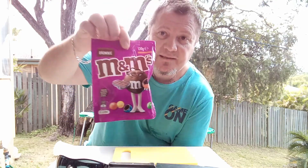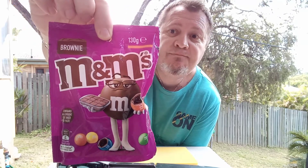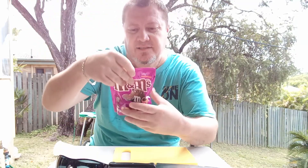This one I purchased for $3.50 from Coles. There's the packet, a bit of a close-up. I'm not gonna actually try and read what's in it because everyone knows what's in M&Ms. Chocolate brownie center coated in milk chocolate and a thin crisp shell.